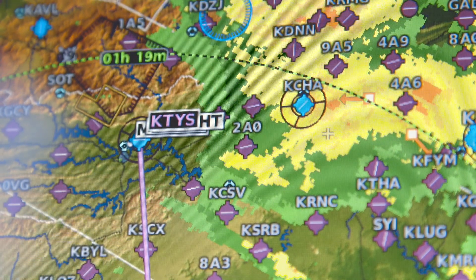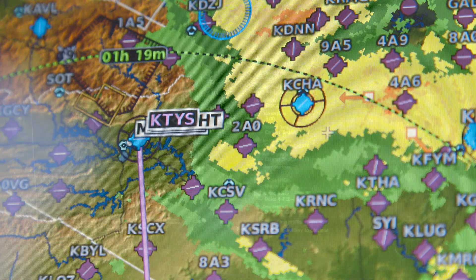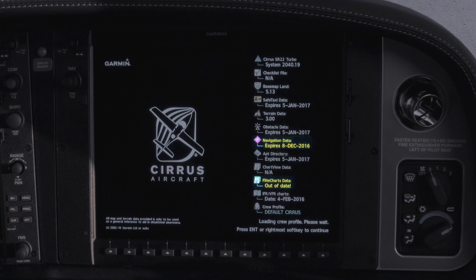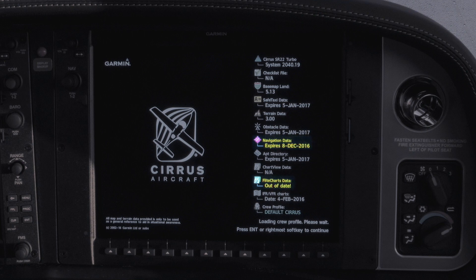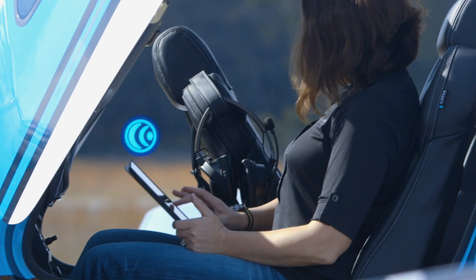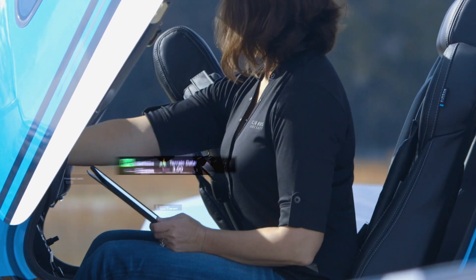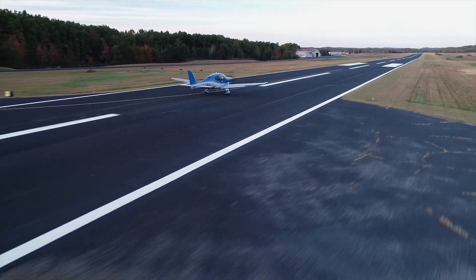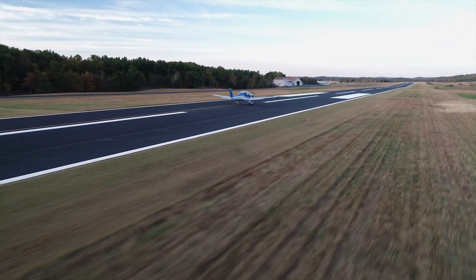Ensuring current and accurate databases is critical to every flight, as it guarantees you'll have the most up-to-date information. Expired database information will display on the system startup page in amber text to alert you of the required update. And when an update is needed, the once arduous task is replaced with a few quick steps that will have you up in the air with the most current information in a matter of mere minutes.